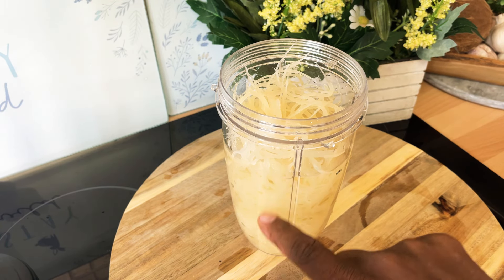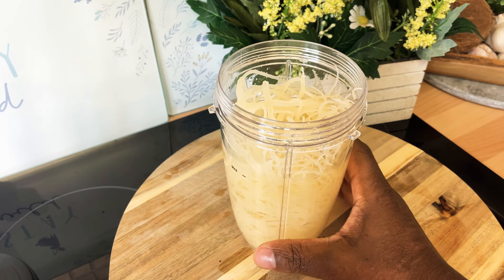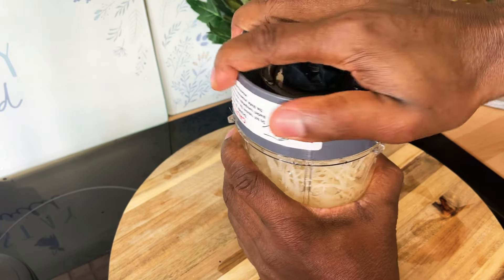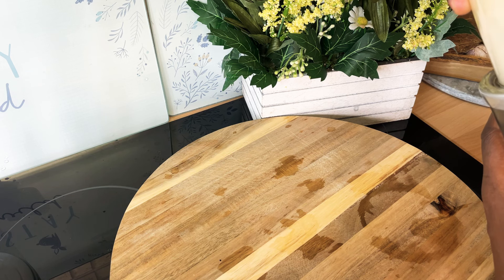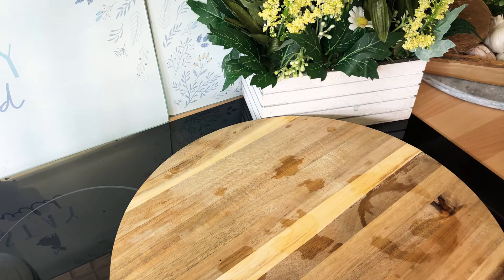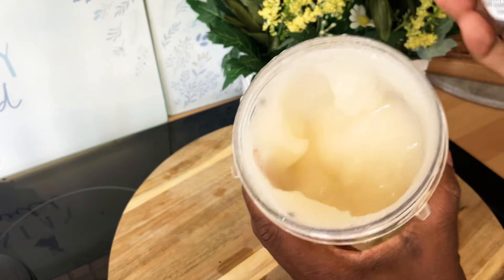It's in this little ninja blender right here — I have it about three-quarters full. I want you guys to see what I'm doing so that if you want to learn how to make it, you can make it at home. We're gonna go for it with the blend so I want you guys to see what I'm doing. Now you don't even need to blend it for the whole time — I'm just showing you guys what's going on.